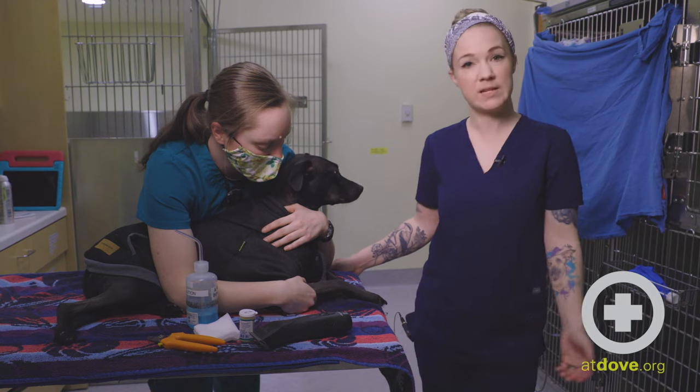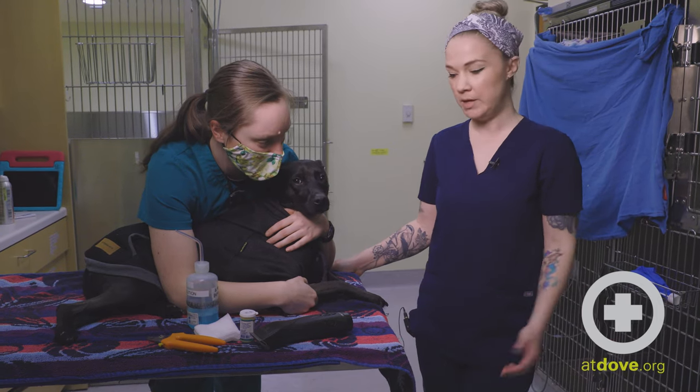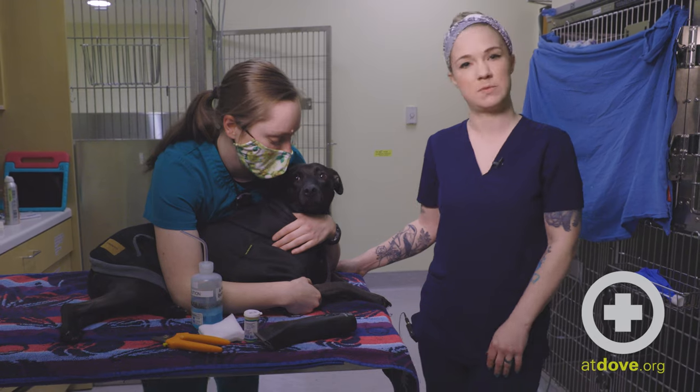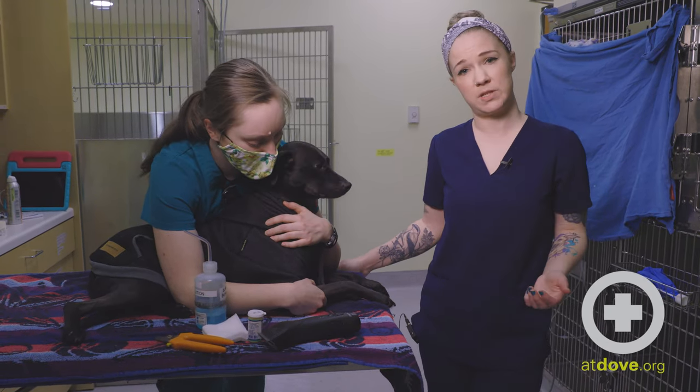This can happen for many reasons. Most of the time when owners are doing it at home, they're trying to give a nail trim. But oftentimes we see some sort of trauma event when they come in — either they tore a dewclaw when they were playing, they got into some sort of altercation with a housemate, things like that. So these can present in all sorts of different ways.